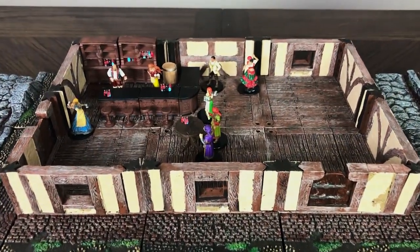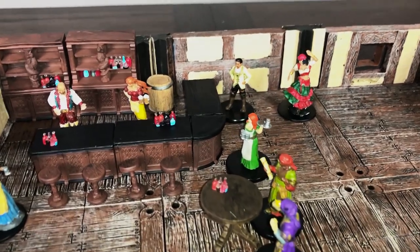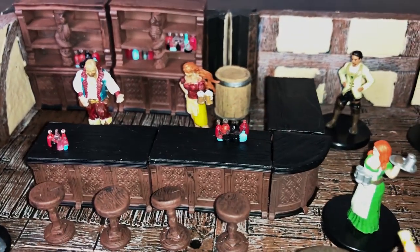Let's open it up and take a look. Starting with the set as a whole, placed in a Dwarven Forge terrain setup alongside other minis for scale. This set matches the size of other Pathfinder and D&D miniatures from WizKids and will fit with any other product designed for the same scale.